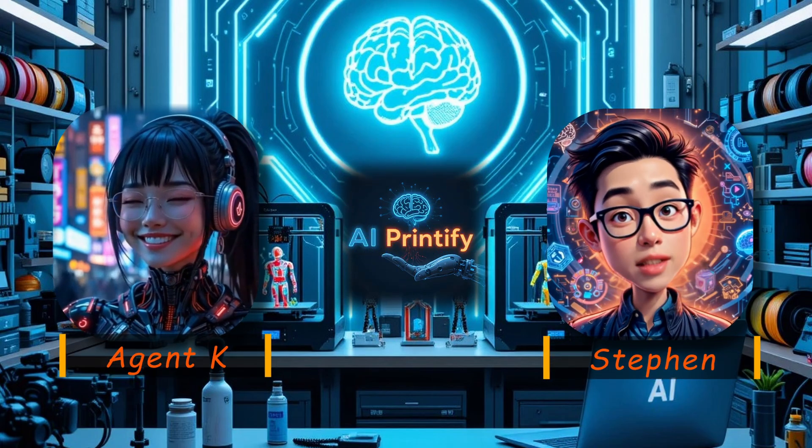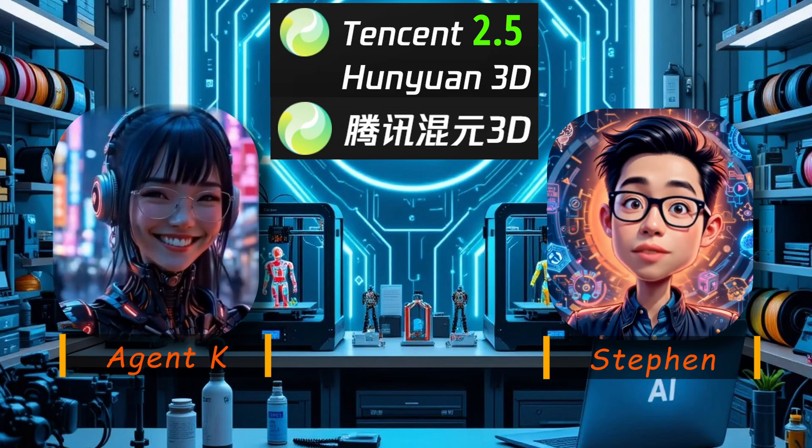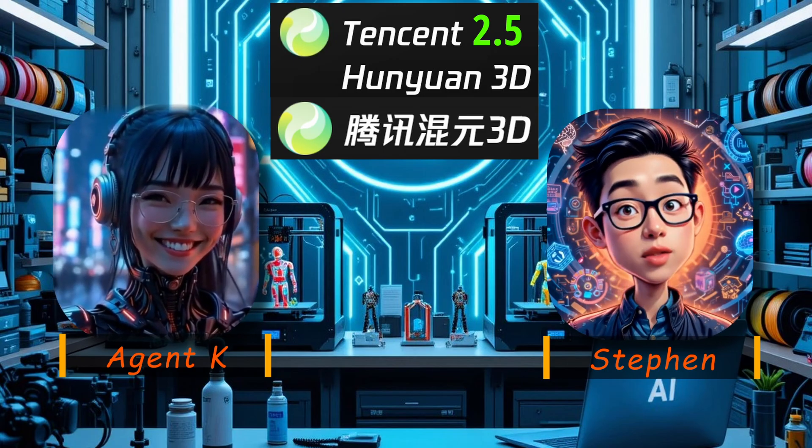Hello everyone, welcome back to AI Printify. Today we're putting Hanyuan 3D's new 2.5 model to the test, and the results are mind-blowing.